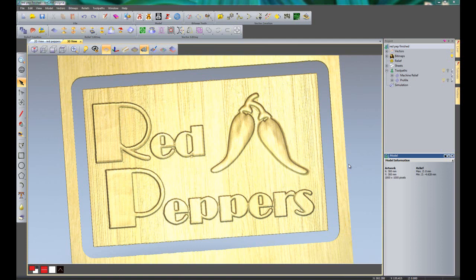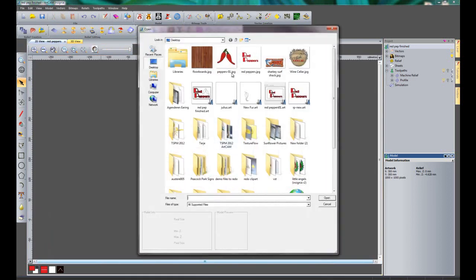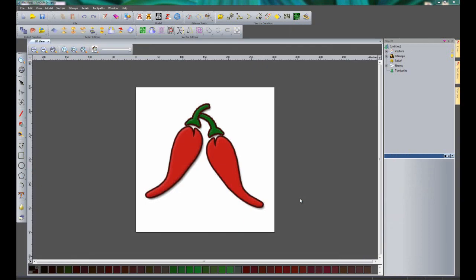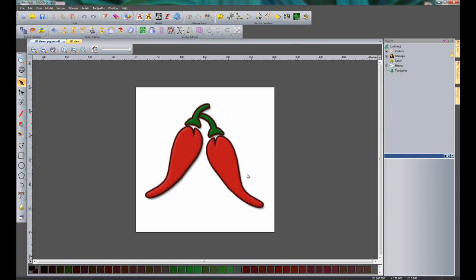I am just going to briefly touch on the toolpaths because there is not a lot in there that has changed to be completely honest. So what we are going to be doing is creating this quite basic sign. I am just going to show you how to get the textures and how you can create different 3D effects. The first thing I am going to do is go to File and open this peppers image here - it has just got some red peppers there. I am going to leave this at the default sizes and OK that, and there you can see that has brought in my image.